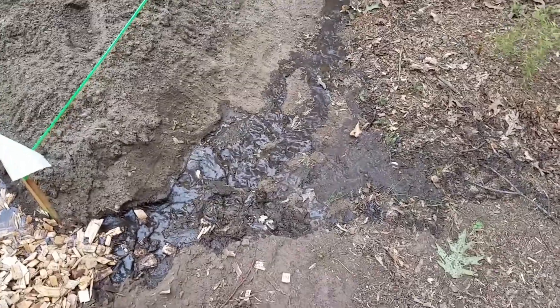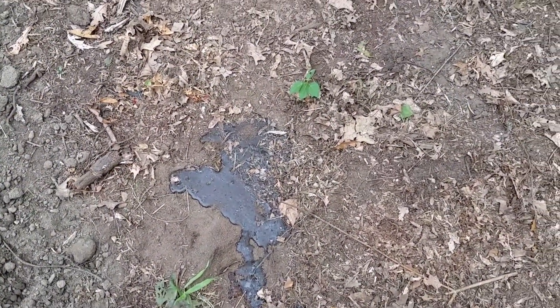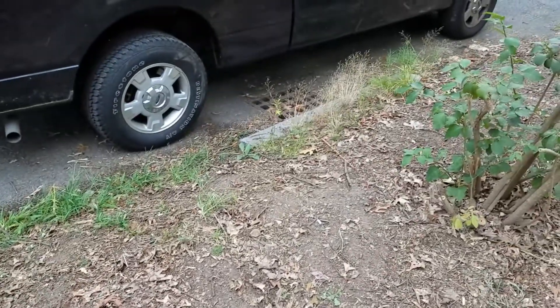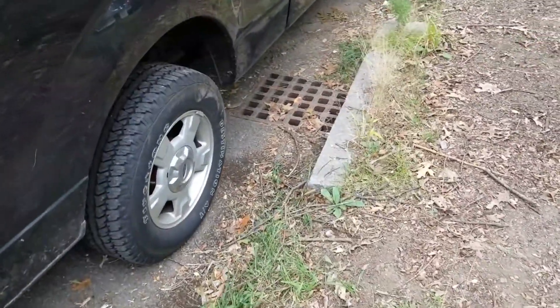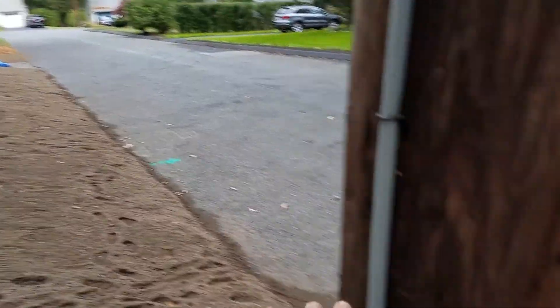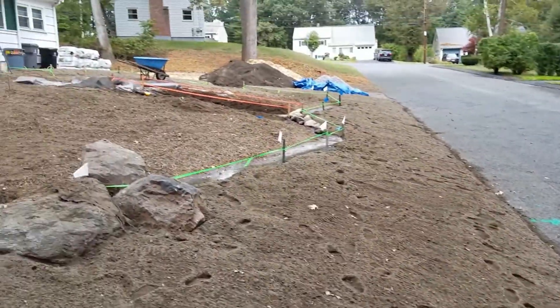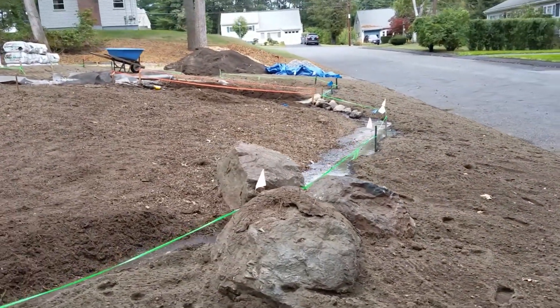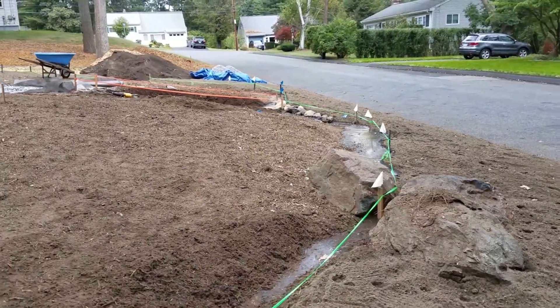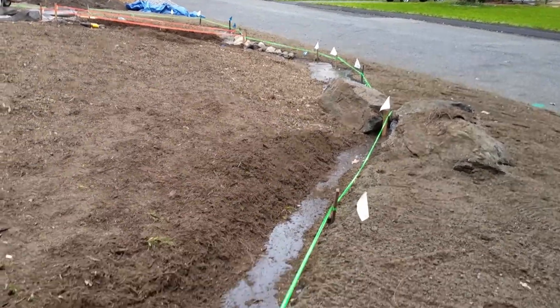Right here it's making its way along the property line. It hasn't quite gotten enough water yet, but you can see right here is the storm drain. Any water that would have normally gone right off the property to the street and to the storm drain is now being collected along this back edge of this garden bed.